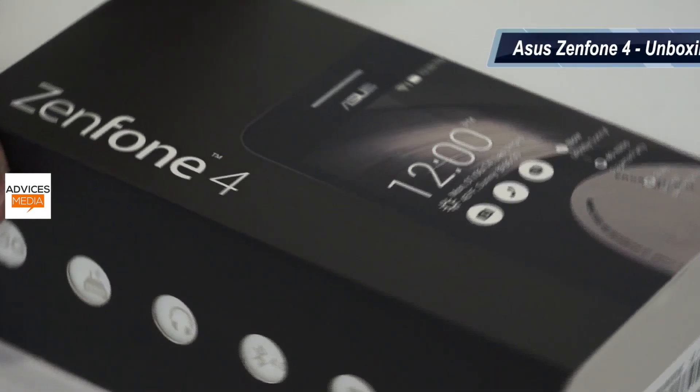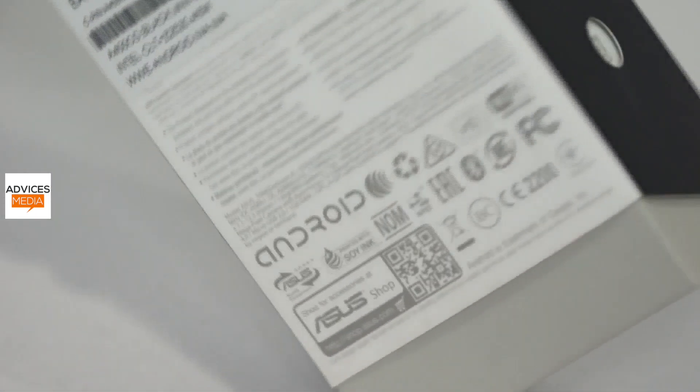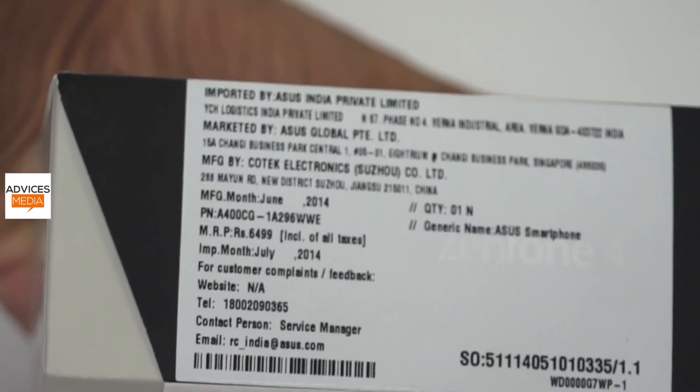So let's do an unboxing of the smartphone alongside the first look, where I would show you the interface and various other aspects. This is a dual SIM smartphone that comes with 3G connectivity and has an MRP of Rs.6500, while the actual selling price is Rs.6000 in the market, both online and offline.